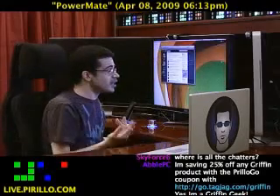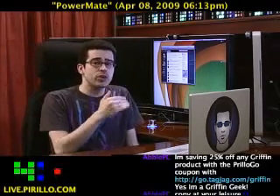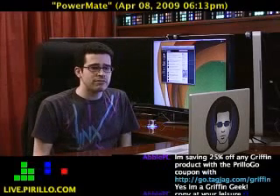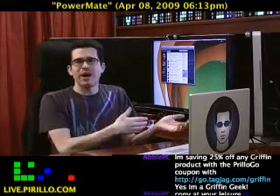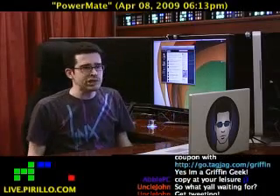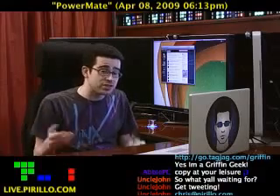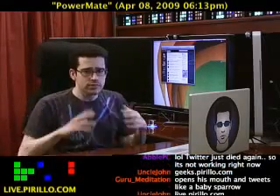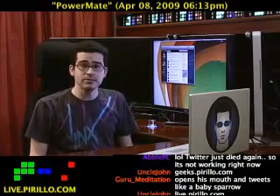That coupon is pretty darn nice — 25% off any product on Griffin's website. You can follow Griffin on Twitter at GriffinTech, follow Dave Delaney on Twitter as well, and follow me — I'm Chris Perillo. Tweet it out, save money. Thanks, Dave — I appreciate it. I'm trying to get everybody to thank you for doing this, even if they don't take advantage of it. My email is chris@perillo.com. If you're a technologist, join us at geeks.perillo.com, or inside the chat room incorporated in this video, broadcast live 24/7 at live.perillo.com. We'll see you later.